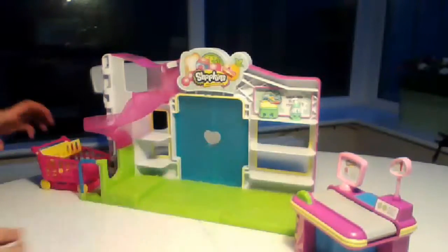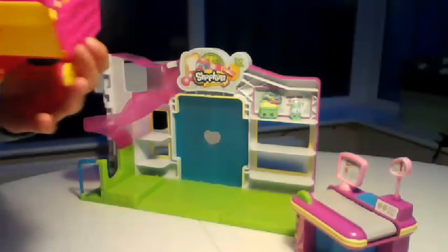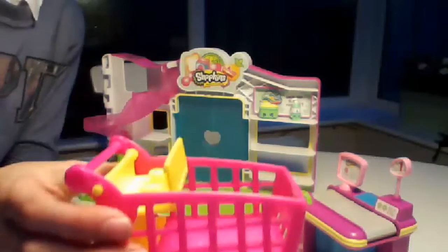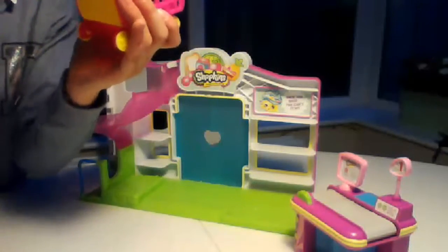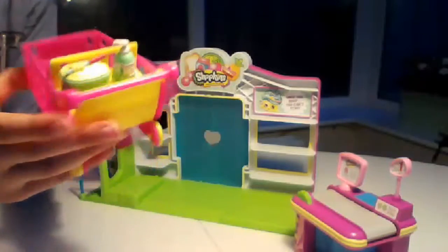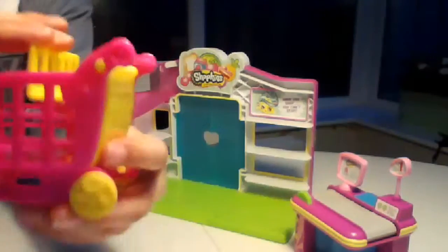This is the biggest part of the set I think - it comes with a shopping trolley. The shopping trolley, you know the way you have a normal shopping basket the kids can climb in? You actually put your Shopkins in here. I'll demonstrate with these ones - they can actually fit in there, which is so cool. They're like little stud things, and it does move back and forth as you just saw.